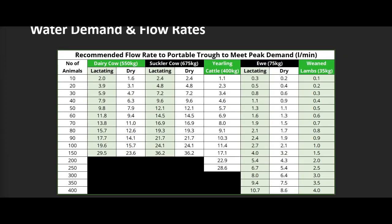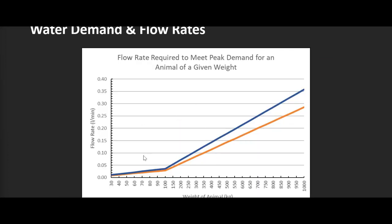Here's a useful table — a copy is available on the Progressive Farming website. The number of animals is down the left-hand side, stock classes along the top, and their state — lactating or dry. It gives you the required flow rate in litres per minute. For example, 100 lactating ewes need 2.7 litres per minute for a portable mobile trough. There's also a graph: the blue line for lactating animals, orange for dry, with animal weight along the bottom and required flow rate on the left axis.